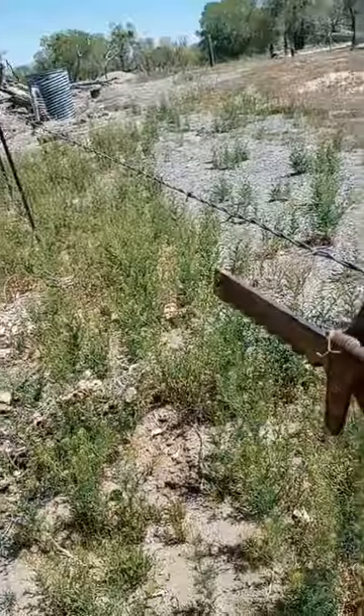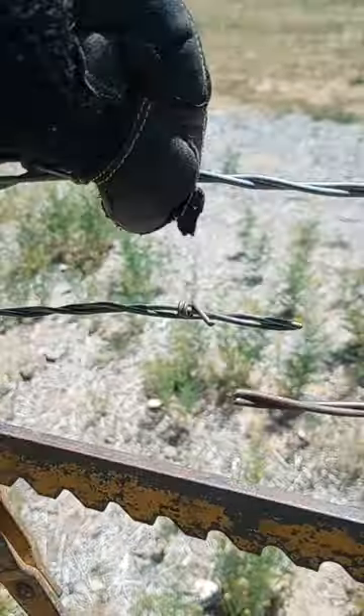So we've got that all pulled tight. Most of the time we use splicers like this — we connect them both and then smash both sides. But we've got so much extra wire, I'm just gonna wrap a new piece of wire on both ends.